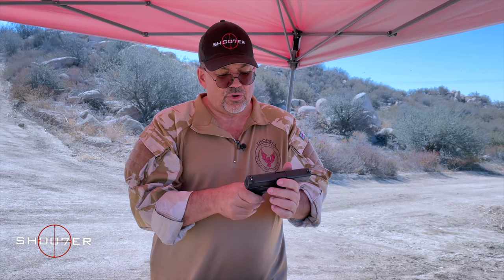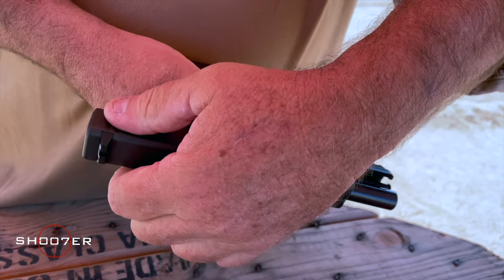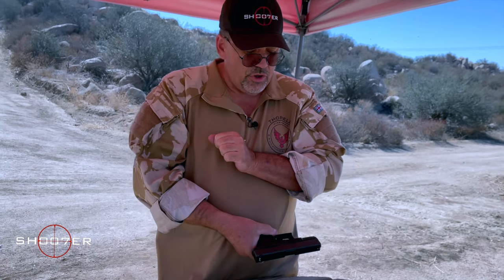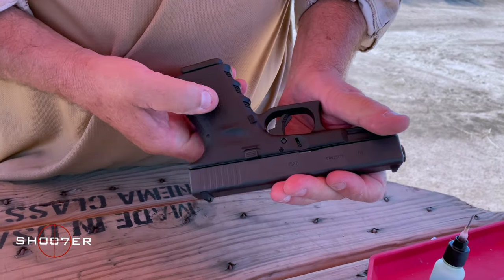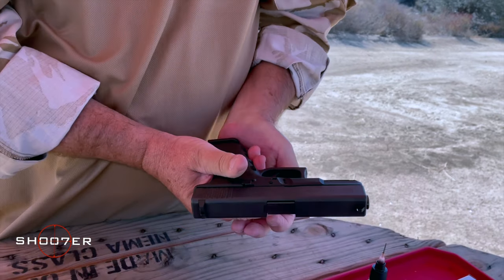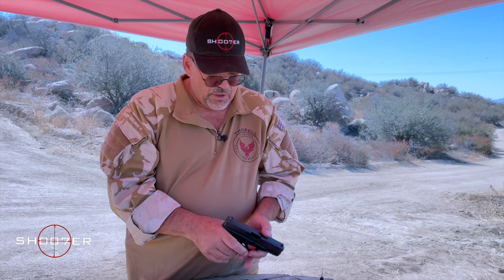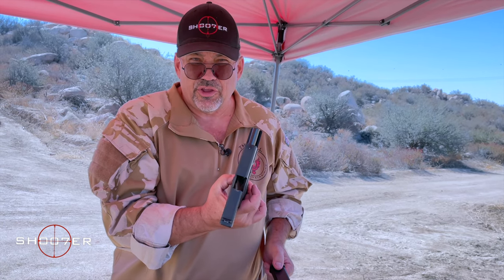Those are the major controls. You have the slide lock — push up on it as you pull back and it locks into place. When releasing, don't push down; just pull back and let it go, letting the force and violence of the spring do the work. Do not ease it forward or you will induce a malfunction. You also have your magazine release, which is low and behind your thumb. Push it in and the magazine should just fall free. When the magazine is empty, the slide will lock back, indicating the gun wants to be fed some more.